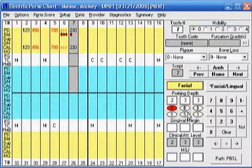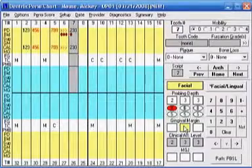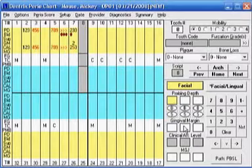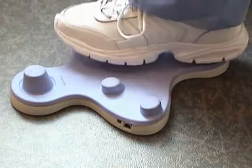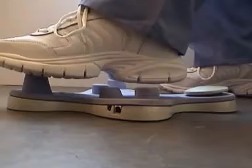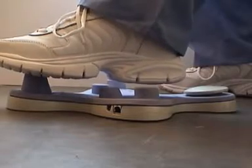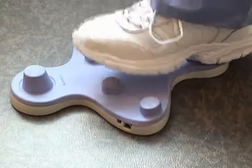Now if you have recession, just take your mouse down to gingival margin, rock back, and enter the millimeters of recession. For example, on tooth number eight you have a 4-3-4 with two millimeters of recession and bleeding in the buccal. So you go 4-3-4, then highlight the bleeding by putting the mouse on the bleeding icon, and then enter the two millimeters of recession by taking the mouse down to the gingival margin area and entering the two.